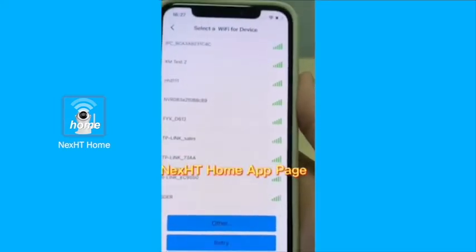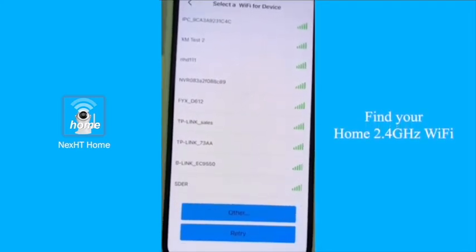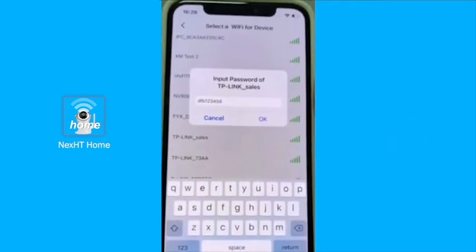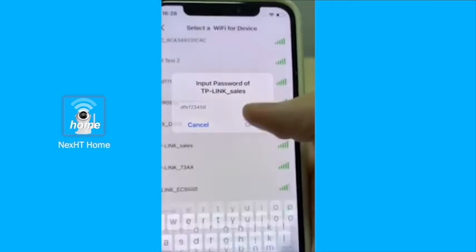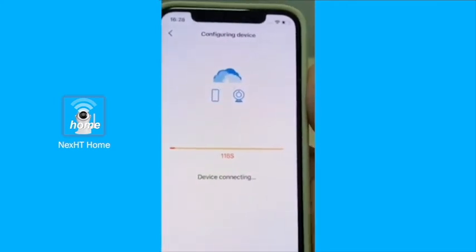Now you'll be brought to the Wi-Fi list. You will need to find your home Wi-Fi. It is very important to make sure that you have inserted the right password. Press on okay and we will move to the next interface.